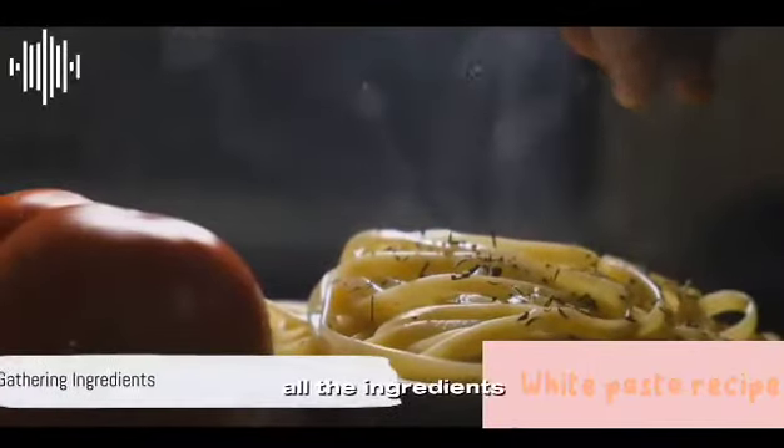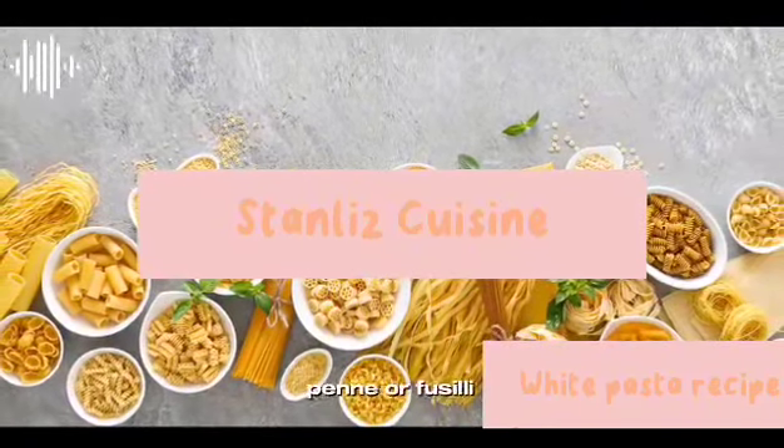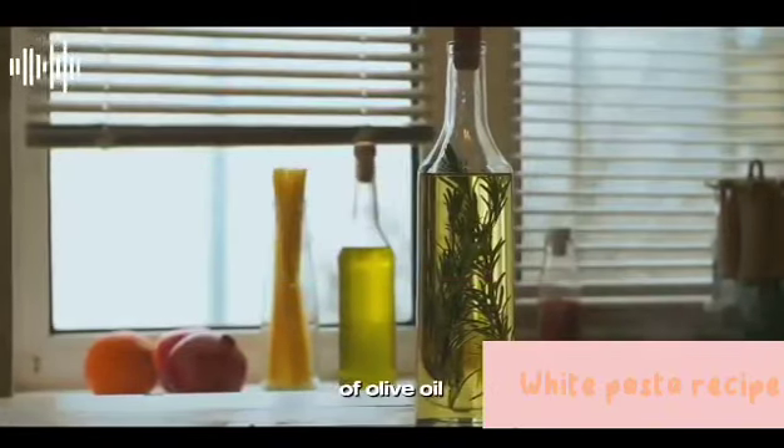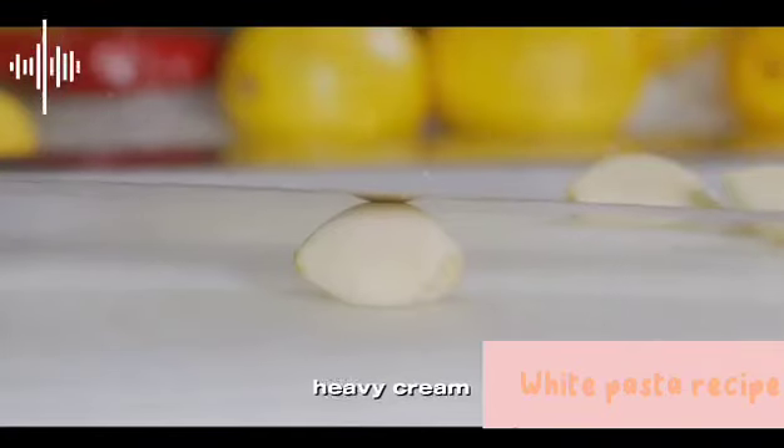To start, gather all the ingredients. For a serving of four, you'll need two cups of pasta, preferably penne or fusilli, two tablespoons of olive oil, one finely chopped onion, and two cloves of minced garlic.